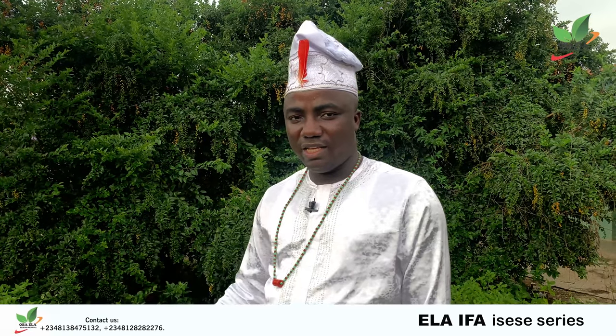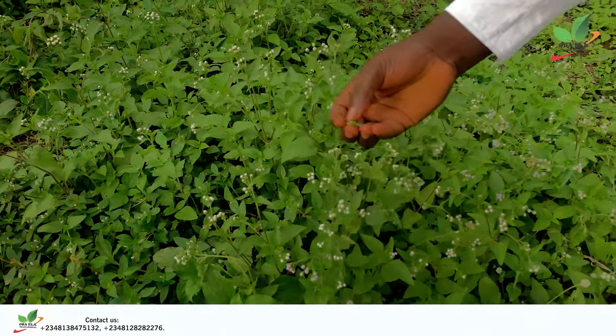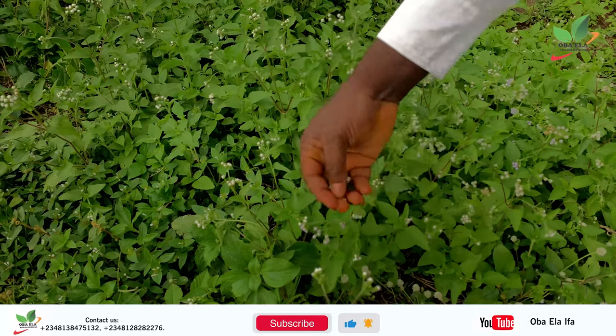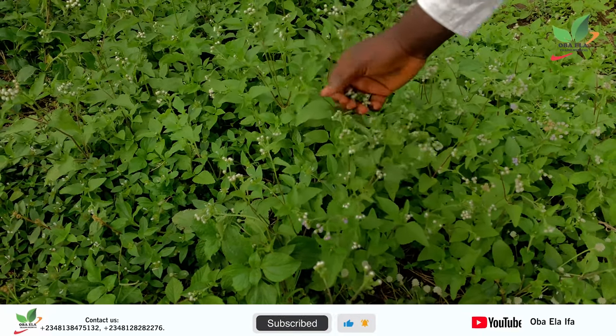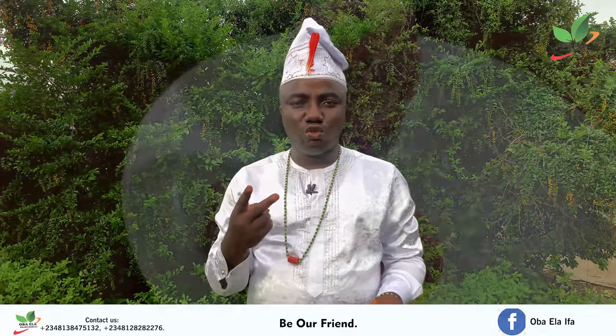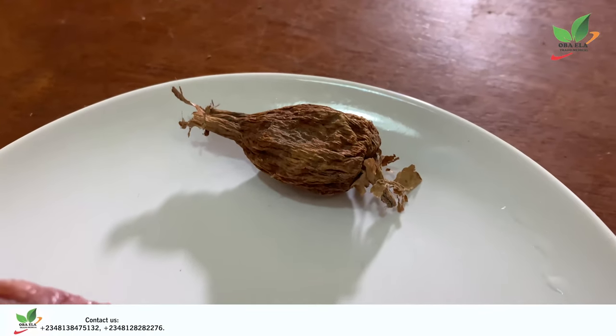What we'll be using from this billy goat weed is the flower. You will pluck the flower. You will also get the two eyes of a cow and one alligator pepper, along with one new note. It is good to use a higher denomination.